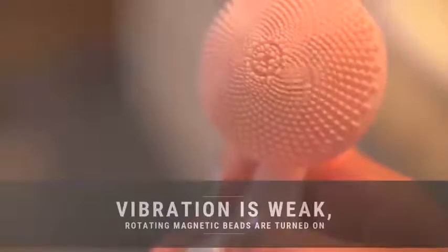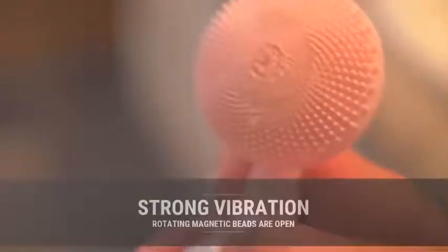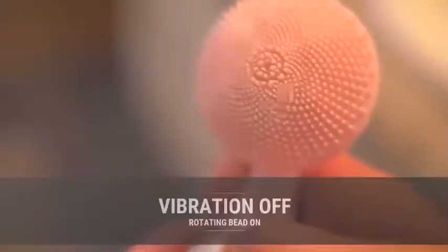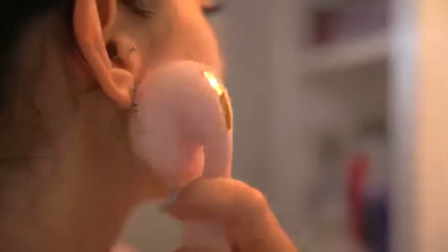You can press the button continuously to choose the mode you like. With adjustable frequency vibration sonic function, this facial skin care brush efficiently works to buff off dead skin without being too harsh for your skin. According to the lines of skin, you can massage cleanser into skin with small circular motions using gentle pressure from inside to outside of the face. Its silky soft bristles aren't rough on your face, and when set to strong point vibration mode, a comfortable massage action leaves your face smooth, rejuvenated, and firm.